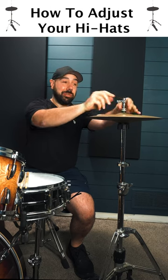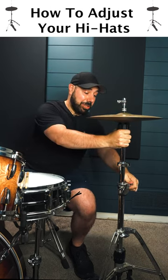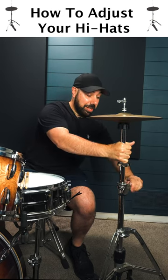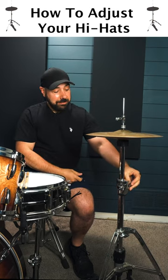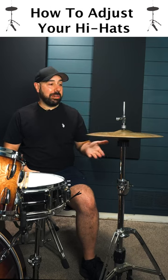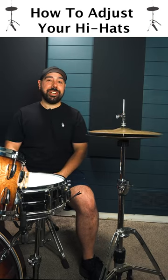Step number one, loosen your hi-hat clutch, which controls your top hi-hat. Step number two, adjust the height of both hi-hats by loosening the bottom hi-hat. Bring it down to the level you like. Step number three, press on your pedal a little bit and tighten that clutch again, and you should be good to go.